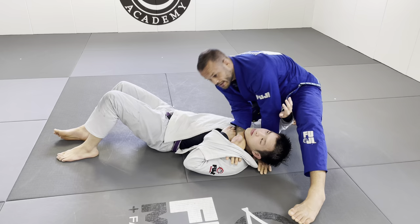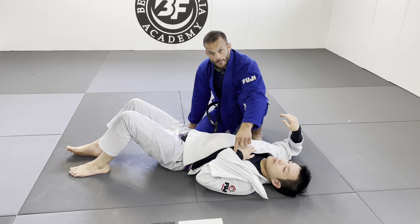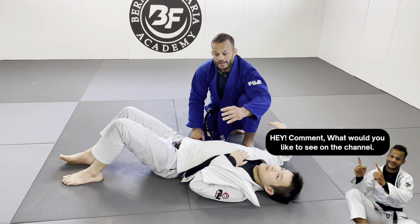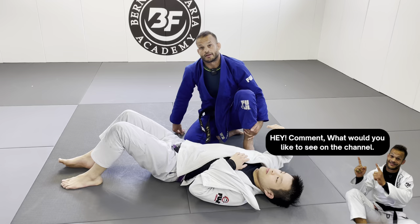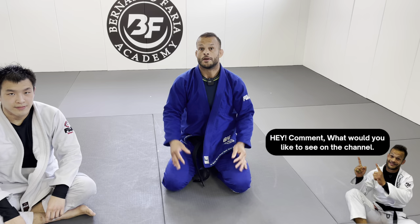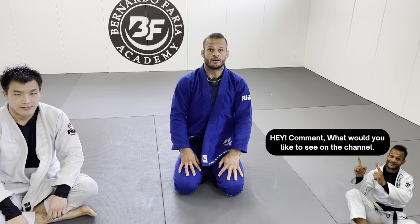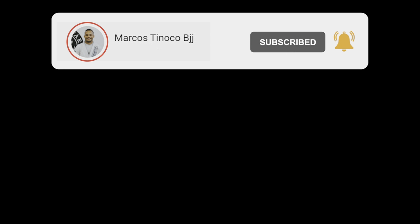So those are the three chokes from side control: the scarf choke using your own lapel, the triangle setup using your opponent's lapel, and the baseball choke. Three strong attacks that anybody can do. Practice these and you're gonna see the difference — amazing control from the top. I hope you guys enjoyed this video. If you liked it, give a thumbs up, share with your friends, and subscribe to support the channel. Thank you so much, and check out my instructionals on Grappling Fanatics — link is in the description and on top of the video.